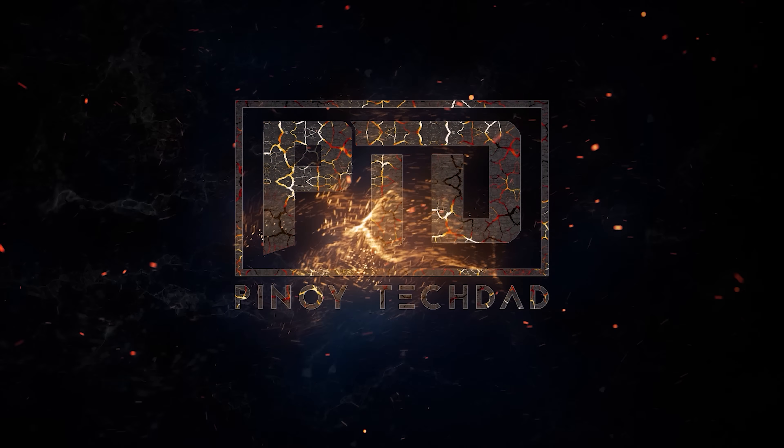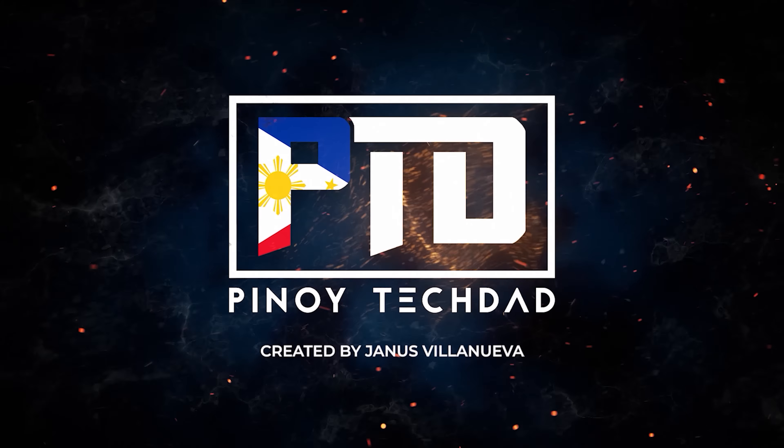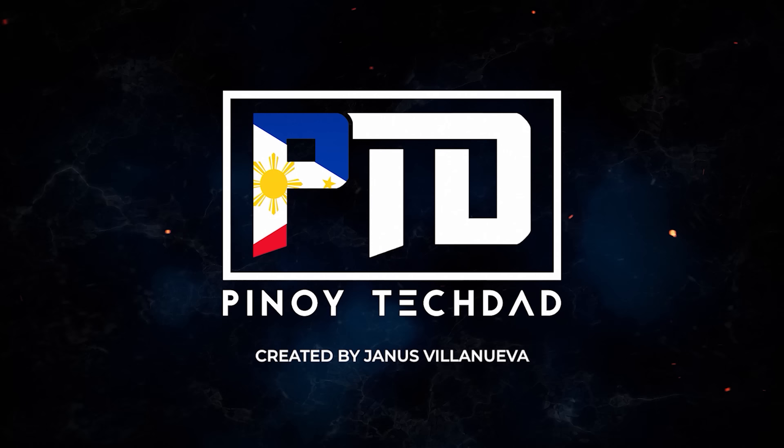The Poco X3 Pro has just officially launched and I'm here to tell you everything that I know about this phone after testing it extensively. My name is Janice, creator of Video Tech Dad.